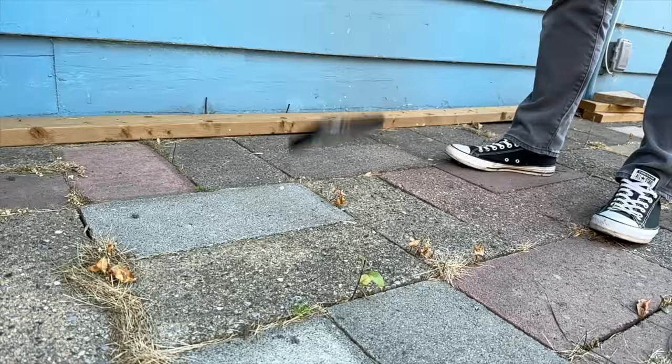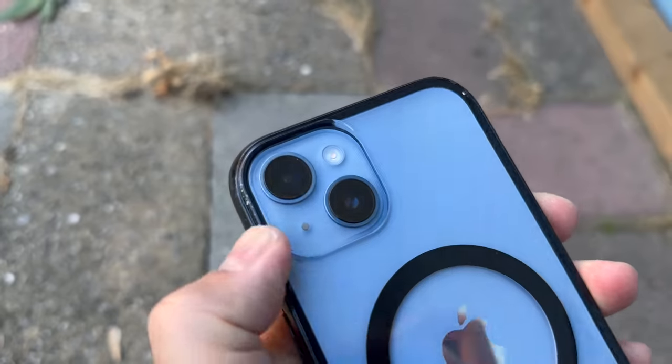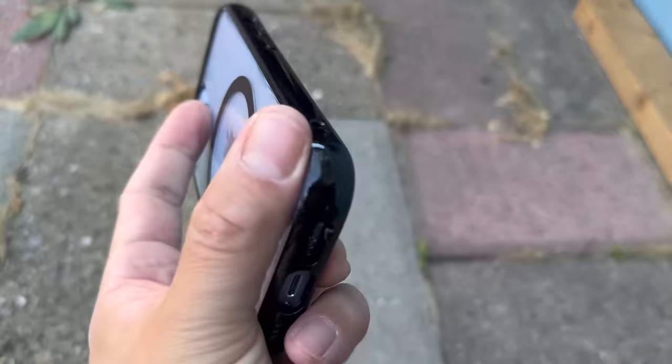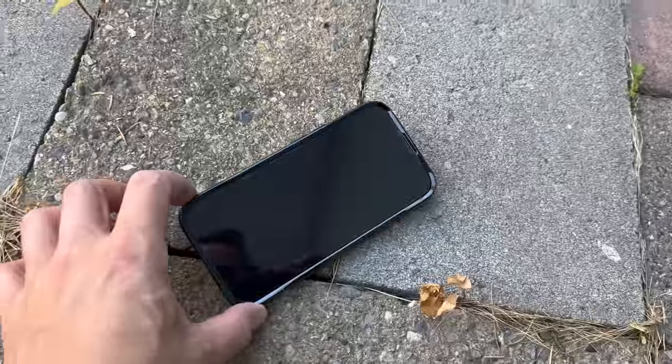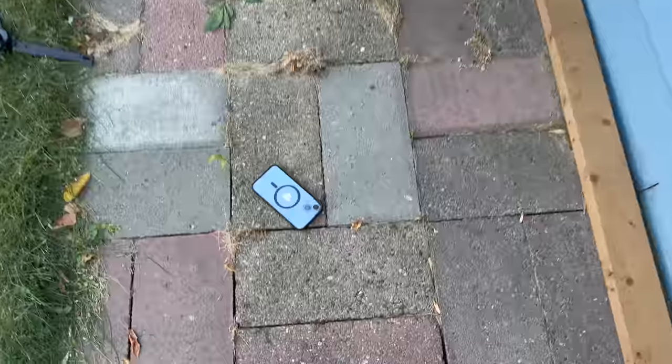When it comes to protection, corner drops aren't going to be an issue. The Clarity will show more damage than other cases as the finish will scuff off a little easier. For face-first drops, the high corners are going to do a better job of keeping the screen from hitting the ground — which again raises the question of why more case companies don't do this. It's just such a smart design, which is why it ranks so well in my product scores.